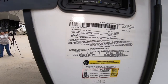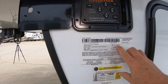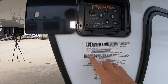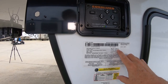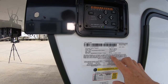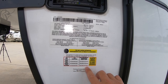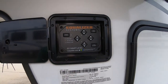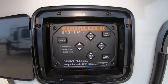Here are your specs: unloaded vehicle weight 13,120 pounds, gross vehicle weight rating 16,970 pounds. G-rated tires. Tire pressure is 110 PSI for your G-rated tires. It has the equalizer leveling system.